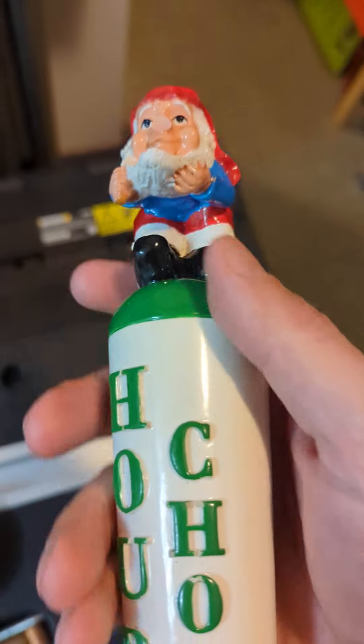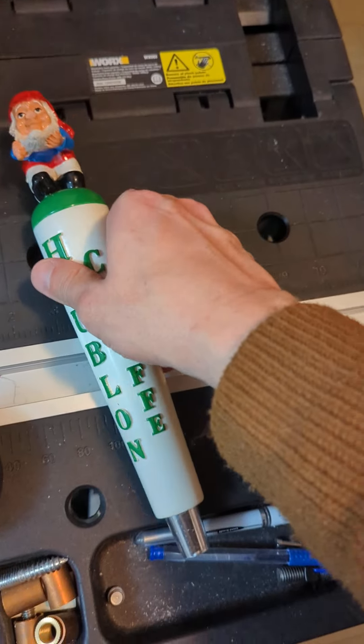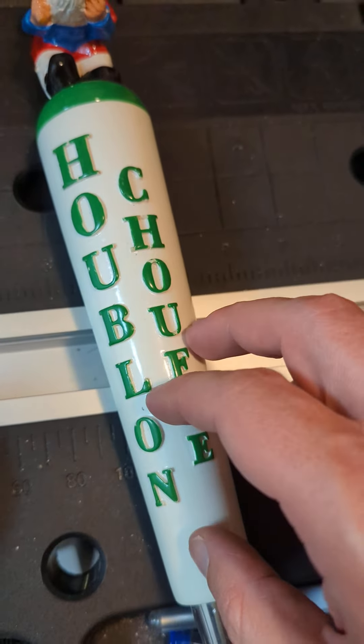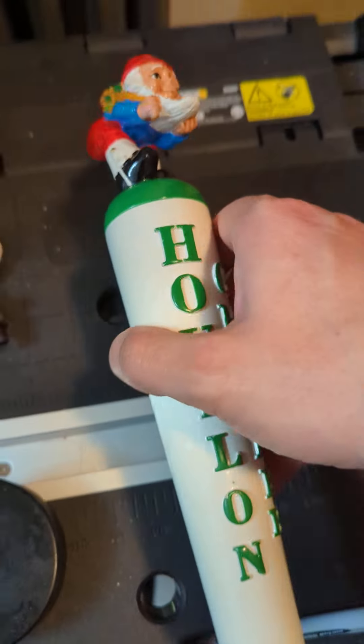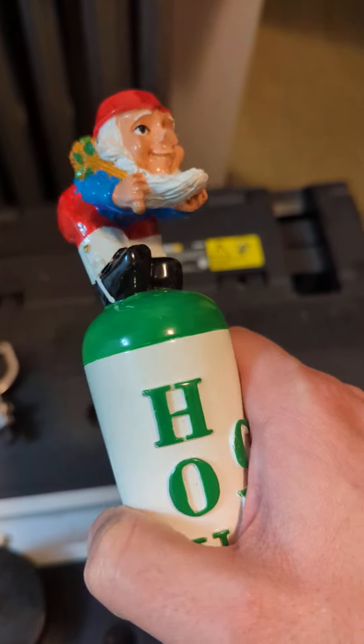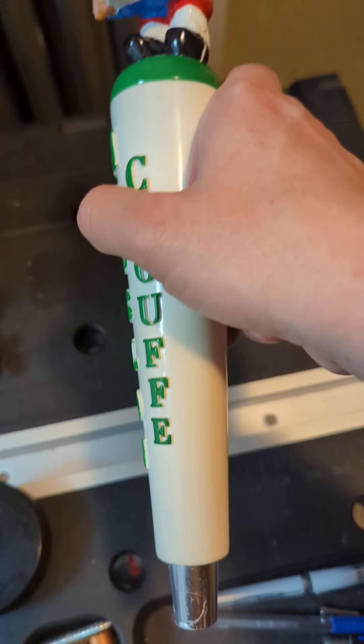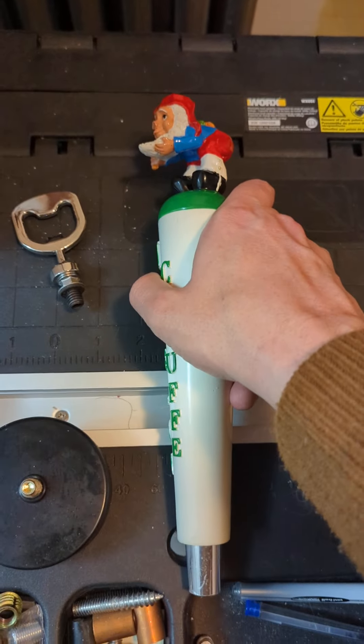But it's still a great tap handle. You'll notice that the text here actually comes out a little bit. You've got the dude on the top — he's got the nice little boots and that sort of stuff. And then you've got the ferrule there, so it will work on a regular tap.